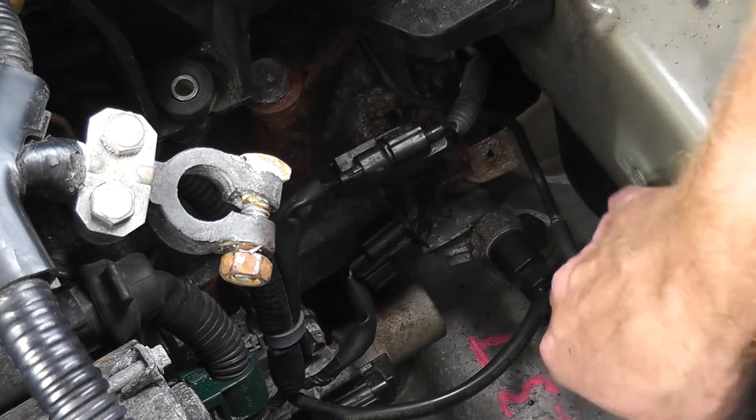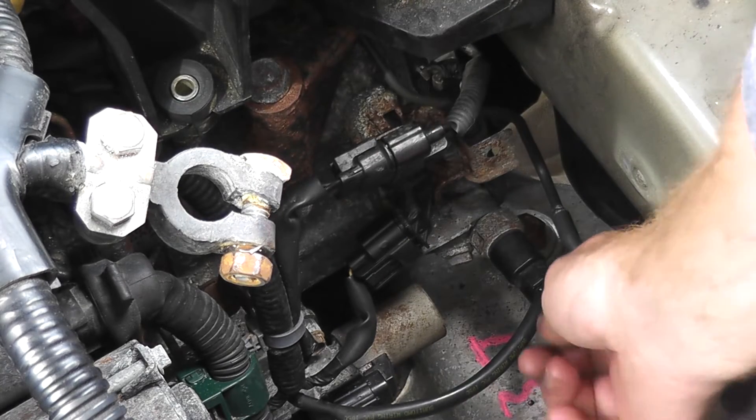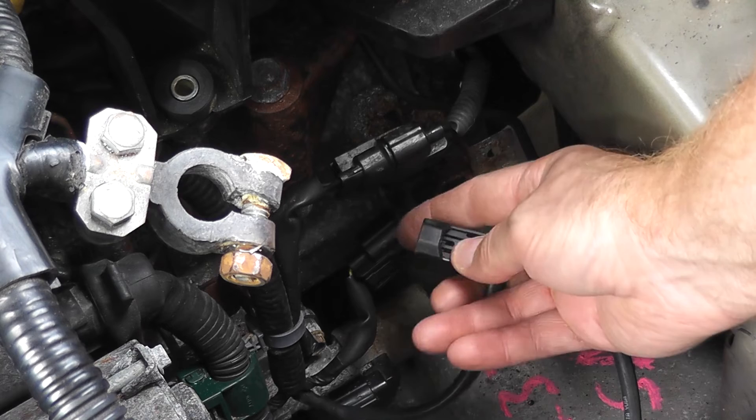To get better access to this pressure switch, you just want to clean up any other sensors or harness connectors that may be in the way. Right here is the harness connector, and on the bottom, right down here, there's a tab.